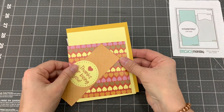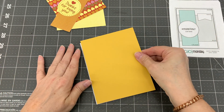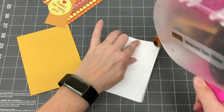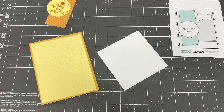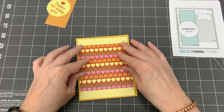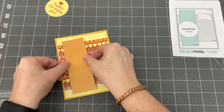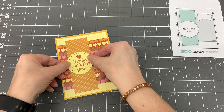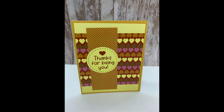For my third card design I used card sketch number 547 by Mojo Monday. I cut a piece of brownish yellow cardstock to five and a half by four and a quarter inches and adhered it to the card base. I cut a piece of yellow patterned paper to five and a quarter by four inches and adhered it to the card. I adhered a four by four inch piece of heart patterned paper to the center of the card. I cut a piece of brown polka dot patterned paper to one and three quarters by four and three quarter inches and adhered it to the left side of the card. Then I adhered the thanks for being you circle cut apart to the center of the brown polka dot strip. I was able to make one card with this design. And here is the completed card.